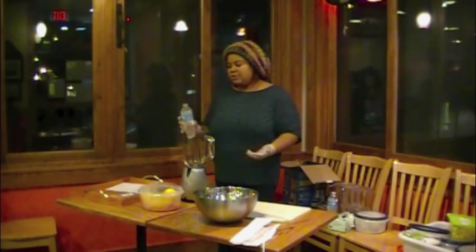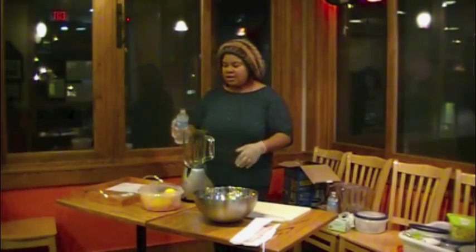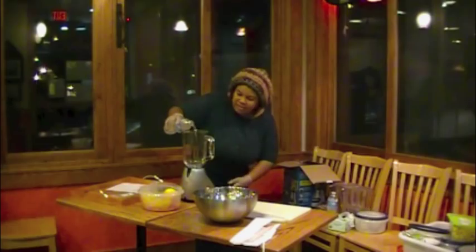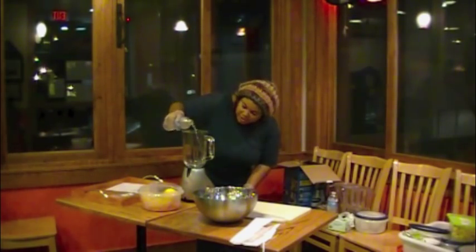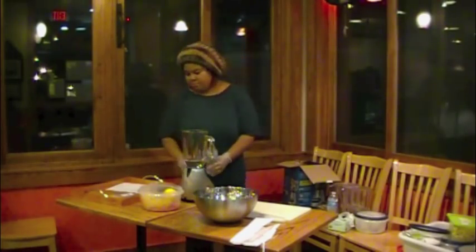Generally, you want to add just enough water to get it moving — you don't want to completely dilute everything. It's about one cup to one and a half cups, basically just enough to make sure the blades of the blender are covered. That's really going to depend on your blender.